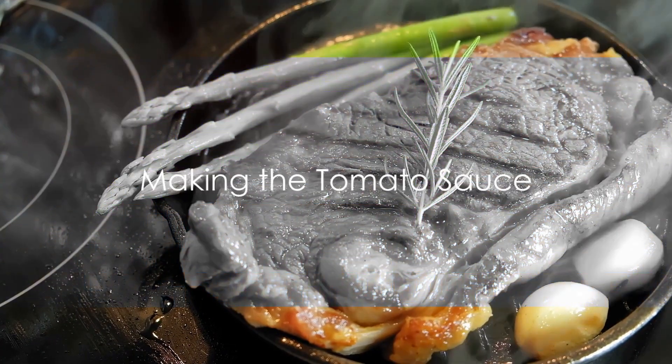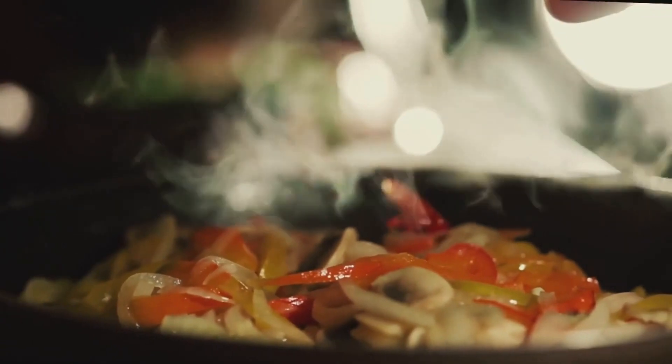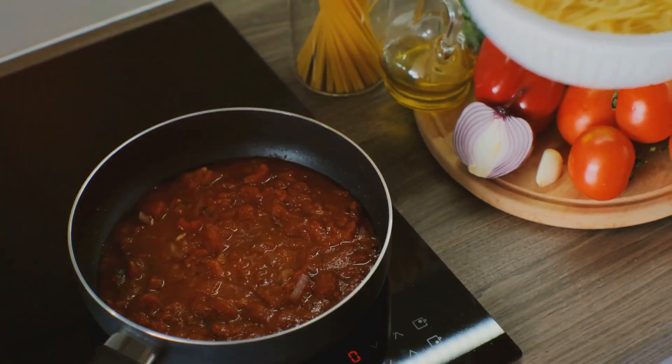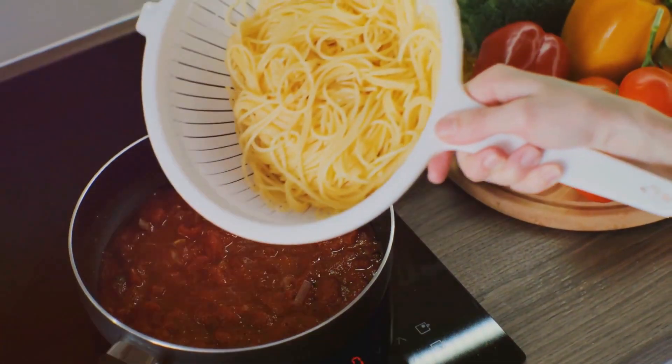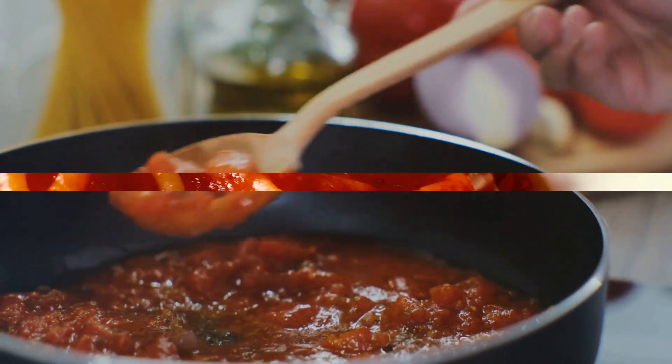In the same skillet used for the steak, add a bit more olive oil, some minced garlic, and a pinch of red pepper flakes. Saute until the garlic is golden and fragrant. Now pour in a can of crushed tomatoes, a pinch of sugar, and some dried basil. Let this simmer until it thickens into a rich, flavorful sauce.